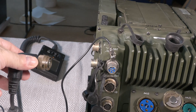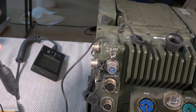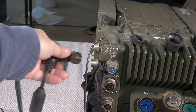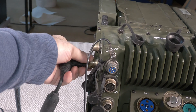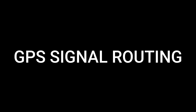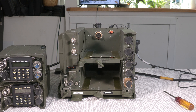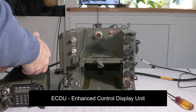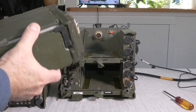The last thing we've got to do in the back here is connect up the enhanced control display unit. We're connecting it to the bottom connector, which is the bottom radio — Radio A. Of course, I could have connected it to the top connector as well for Radio B. Now that we've got the GPS connected and the enhanced KDU, let's take a look at how that GPS signal gets into the radio.